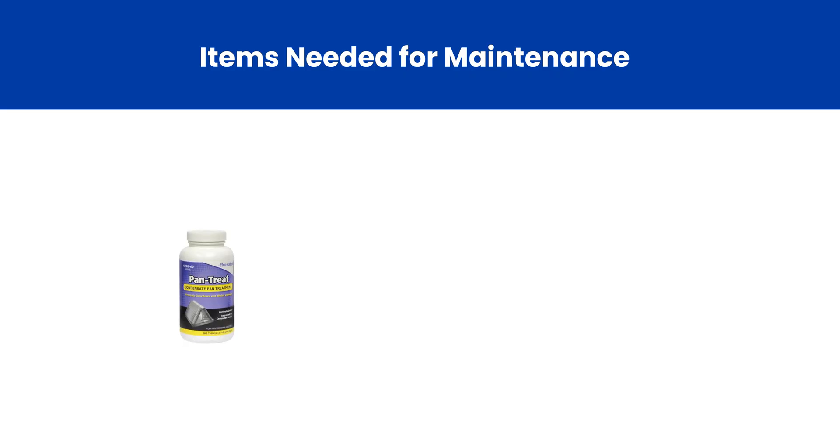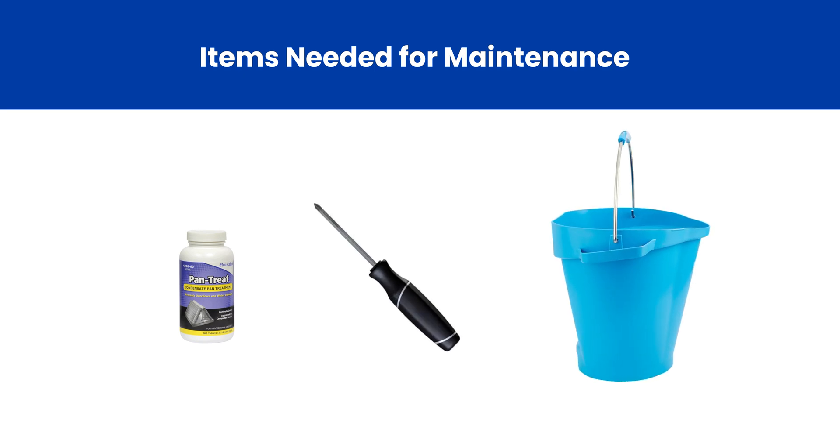You'll need a few items to complete your maintenance check: drain pan cleaning tabs, a Phillips head screwdriver, and a container of water.